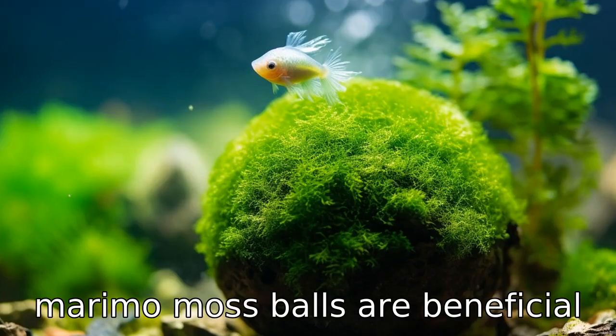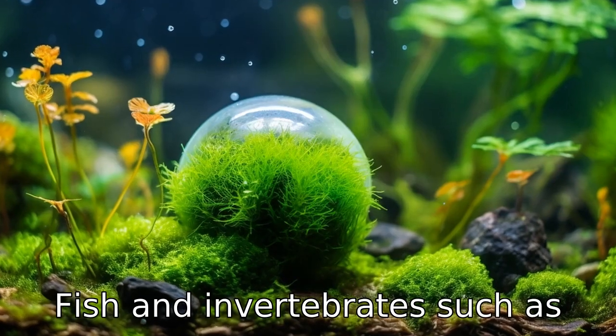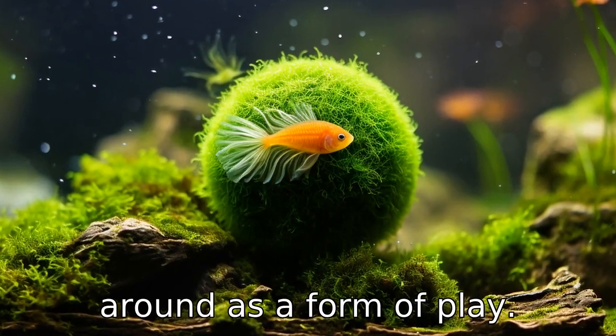Benefit four is, Marimo Moss Balls are beneficial to other aquarium inhabitants. Fish and invertebrates such as shrimp frequently pick through them to find bits of food. Larger fish might even push them around as a form of play.